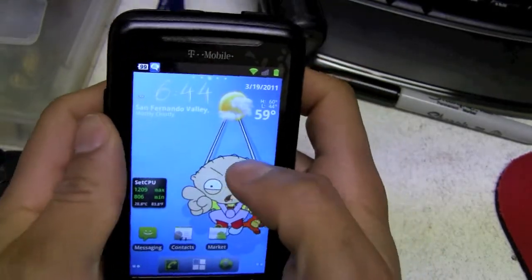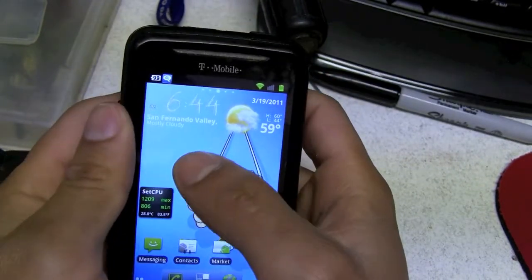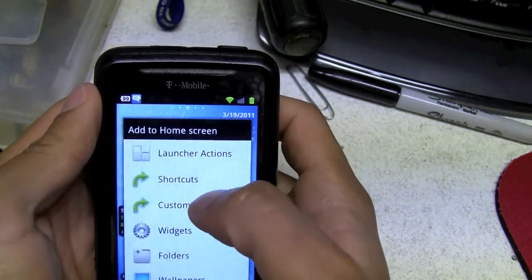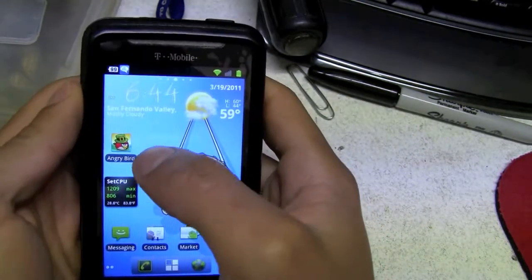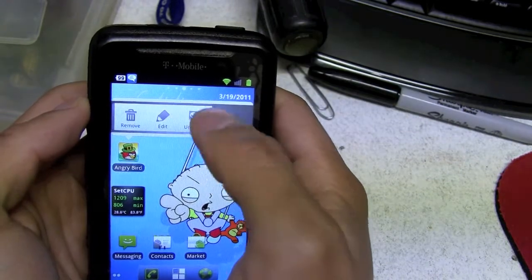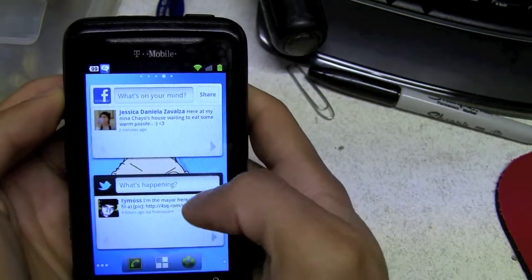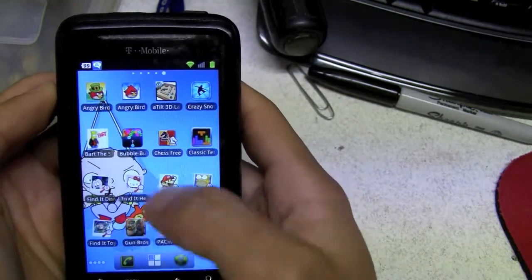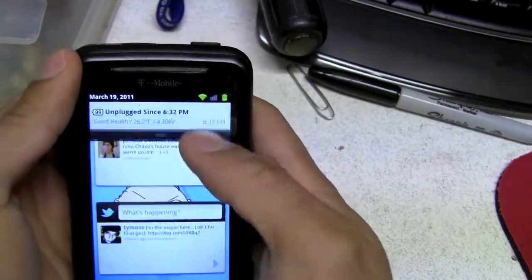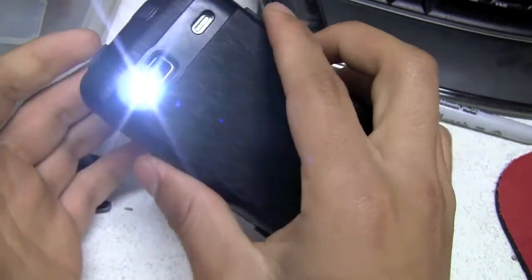Let me add another shortcut — Angry Birds right there. So I have Angry Birds right there. If I click it, it gives me this little pop-up thing on top which it didn't give me before, and I can just click Remove. I think that's really cool.